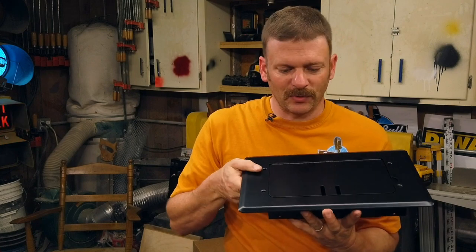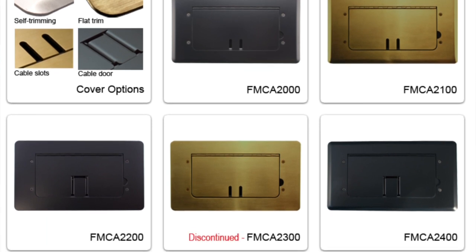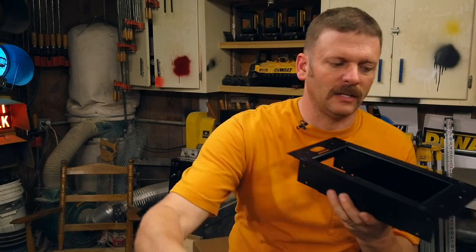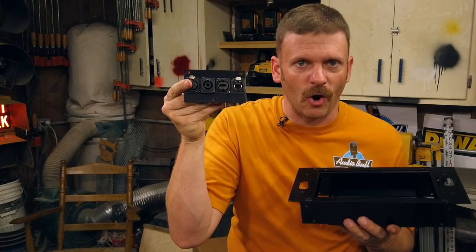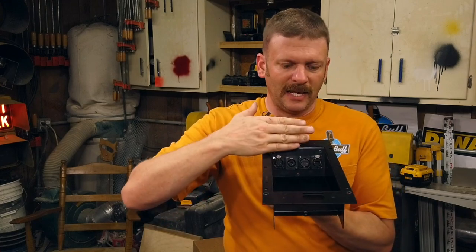Today I want to talk about the floor box. This isn't your grandmother's sound system — this is our sound system, so let's make it as best as we can. This is the Mystery Electronics floor box, FMCA 2000 series. There are a couple different options within the 2000 series. This is the most common option I use — this is the basket of the floor box. The basket holds these Moduline insert jacks. A very typical setup: XLR, Speak-On, HDMI, and then an RJ45.